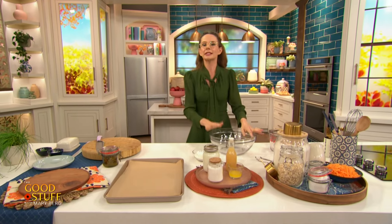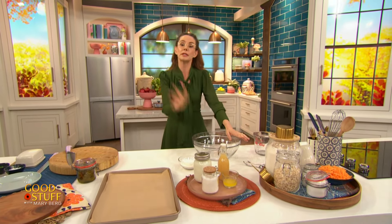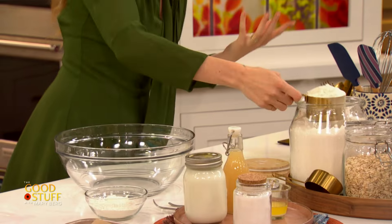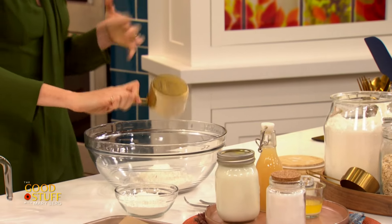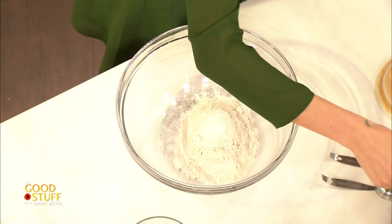Now today we are making — it is Tuesday — very exciting. This is where I feel like a news anchor. We are making my cheddar jalapeño soda bread. I am very excited about this. This is a Tuesday recipe, so you're like, why are you asking me to make bread? That's not a Tuesday thing, but soda bread is. It's not a yeast-risen bread — it is baking soda and baking powder risen.